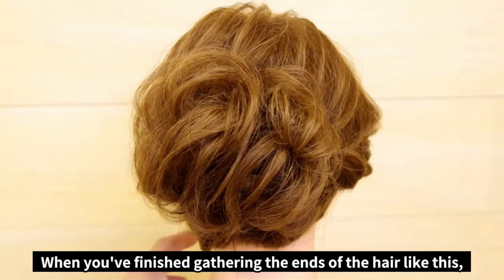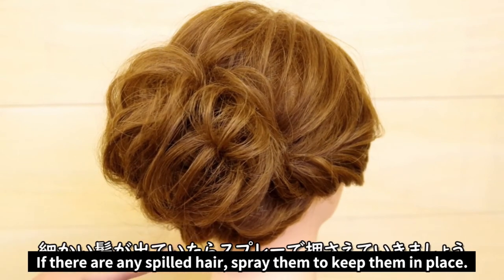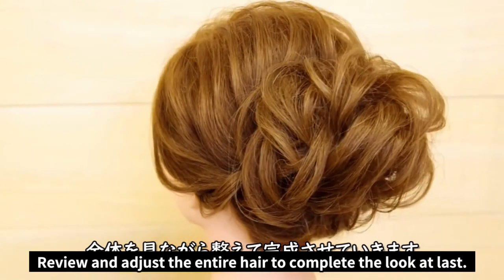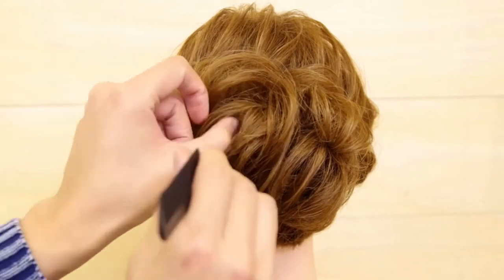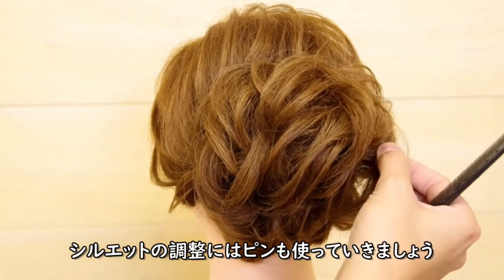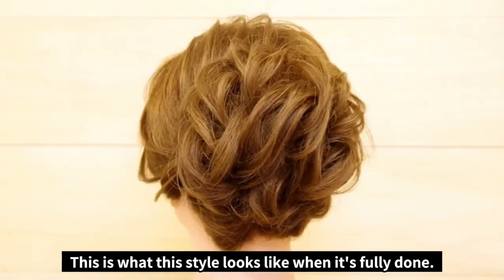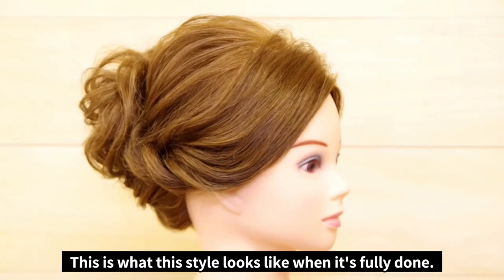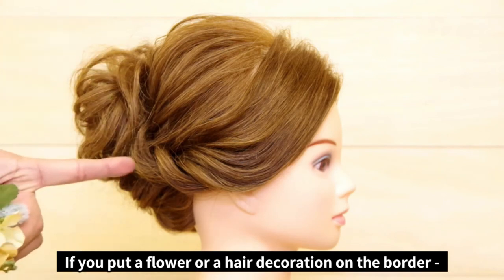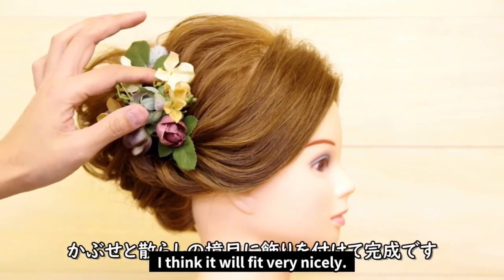Once you've finished pinning each end like this, check to see if there are any fine strands spilling out. If there are, spray them to keep them in place. Now review your work and make any final adjustments. Once you've finished, this is what the style should look like. Lastly, this is great for a coming of age ceremony or even a graduation. Feel free to add a flower or hair decoration between the scattered and tied part — I think it'll fit the situation very nicely.